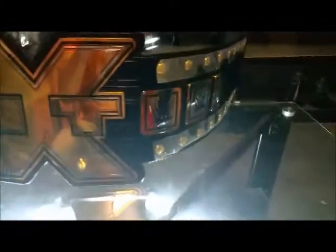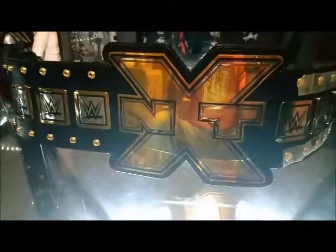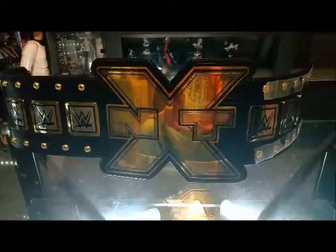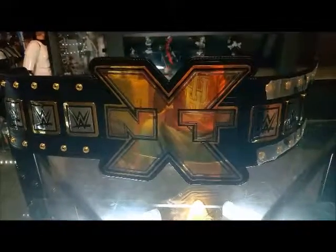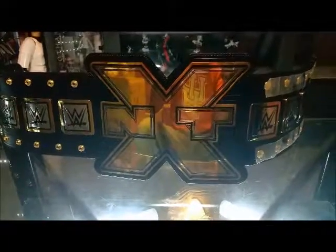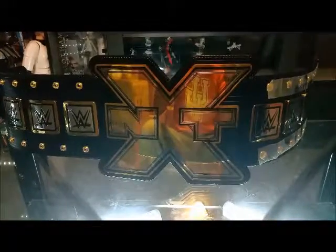That got me motivated to do a quick video. We haven't done a belt review since the Money in the Bank, when I first started the channel. To keep this short, there isn't much to look at here, but if you want my opinion and you're looking for a belt, pick this one up. For review number 39, the WWE NXT Heavyweight Championship belt — not the commemorative, this is the replica. These run $400 to $500; I'd say around $425 to $450.